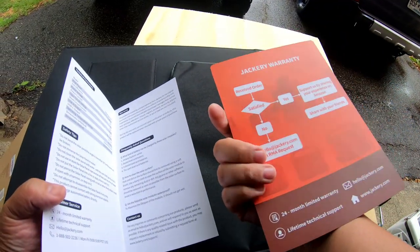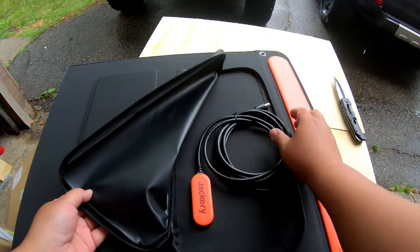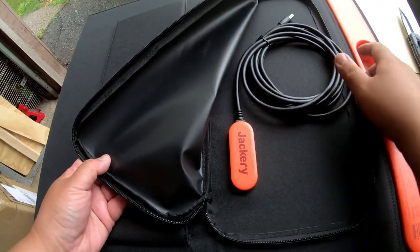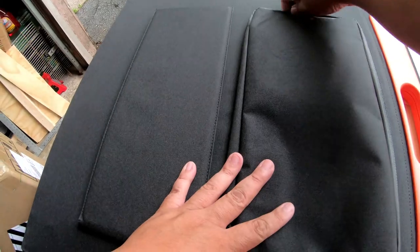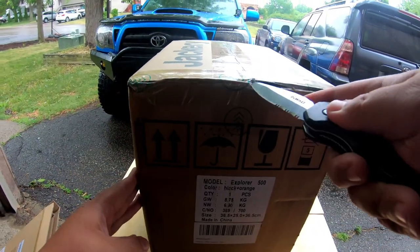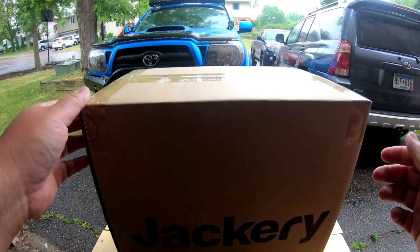For more information about the Jackery warranty — pretty neat. And the storage for your power cord. Looks like padded pieces mounted in there. And this hooks into your Jackery battery. Pretty nice size.